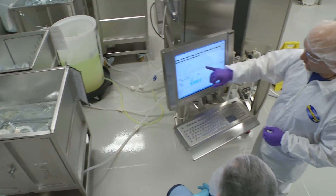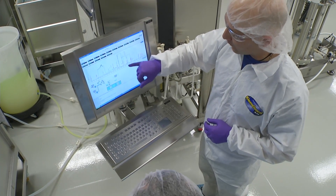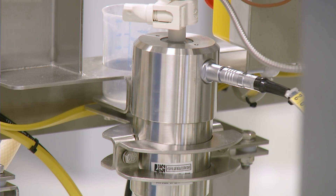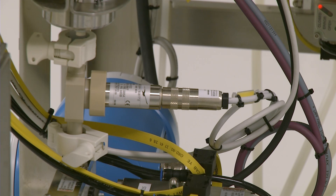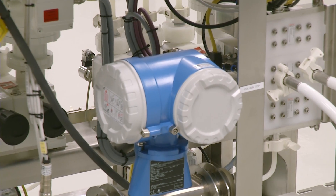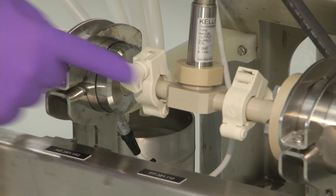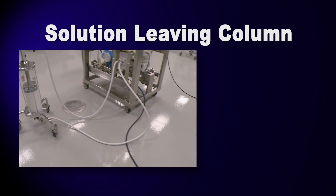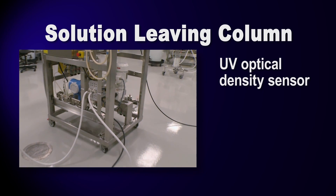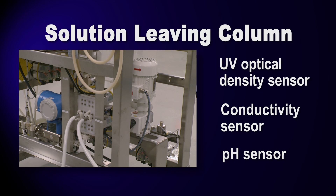To help monitor the chromatography equipment and the solutions flowing through the unit during the process, a number of sensors are located along the product flow path. There is an electrical conductivity sensor at the column inlet, a pressure sensor just before the pre-filter to help identify a filter clog, a flow meter to measure the rate of solution movement through the column, and an air sensor to ensure that no air has entered the flow path. As a solution leaves the column, it passes a UV sensor that reads optical density, a second conductivity sensor, and a pH sensor that measures how acidic or basic the solution is.